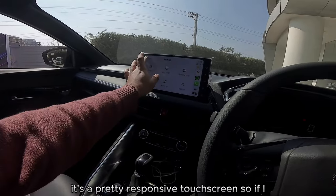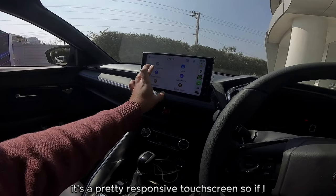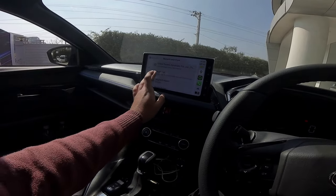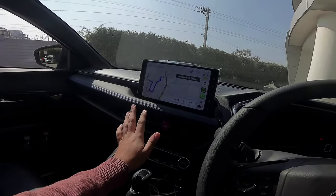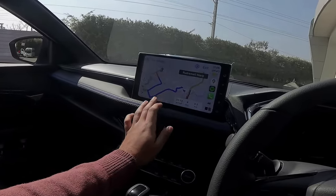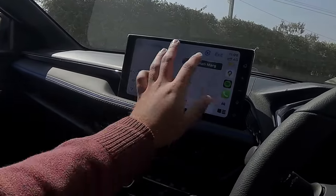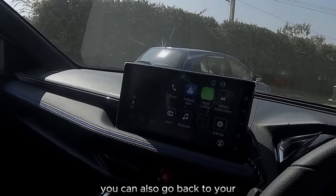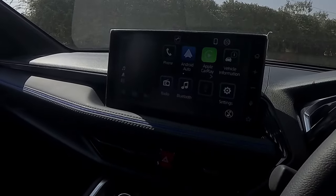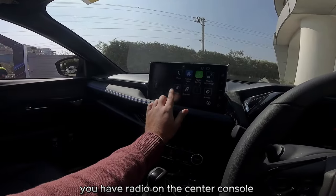It's a pretty responsive touchscreen. If I search for a location from the Toyota showroom, it's pretty responsive. I've muted it. You can also go back to your center console home screen.